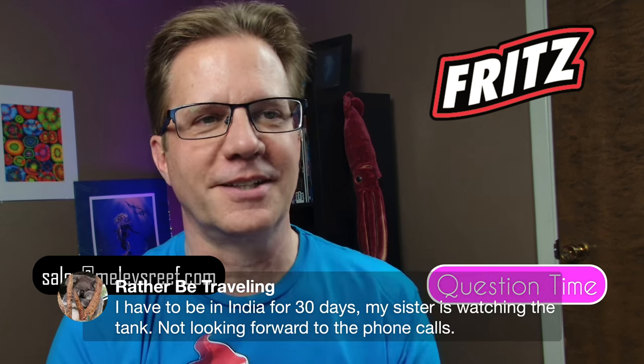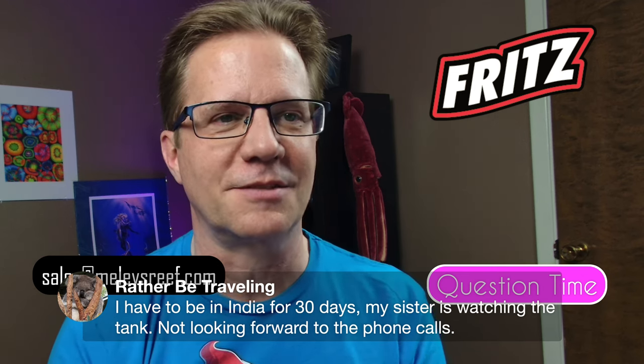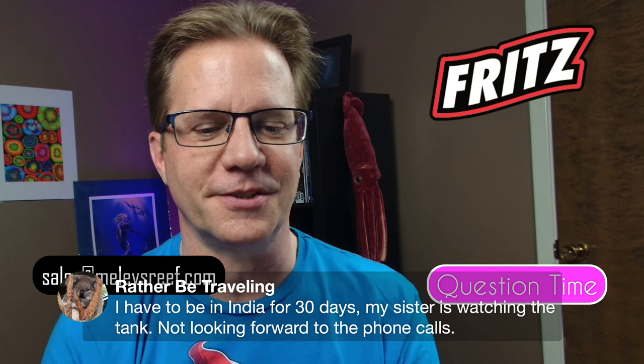Great Name says he's going to be in India for 30 days and his sister is watching the tank. Since she'll be calling from India you can do all the tech support. It really helps if the person has come over a few times in advance. For 30 days, I would literally pack individual portions for the whole month — put the food in little condiment cups with a date or day of the week written on top.